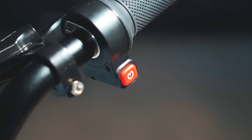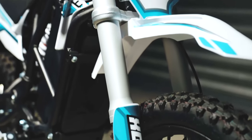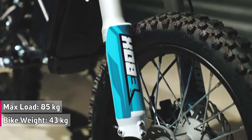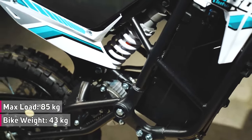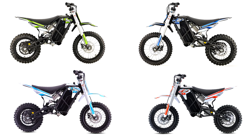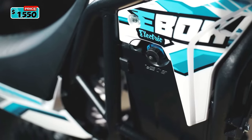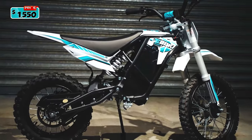Its unique design features a high-strength steel double cradle frame and removable subframe, weighing only 43 kilograms or 95 pounds, and it can accommodate a rider's weight of up to 85 kilograms or 187 pounds. The E-Box 2.0 models are available in four eye-catching colorways and can be pre-ordered from a few online retailers at a price of around $1,550.